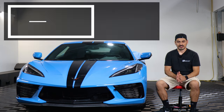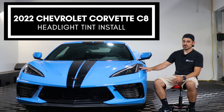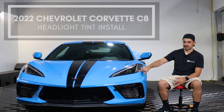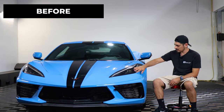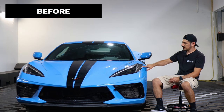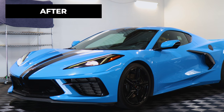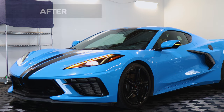Hey everyone, welcome back to another video. In today's video we have the 2022 Chevrolet Corvette C8 and we're going to do the headlight tint installation for this vehicle. This is how it looks before the installation — just your regular factory lens — and this is how it looks after. The tint has PPF properties which means it will protect the lenses from yellowing over time as well as protect it from small scratches or any road debris that might hit the lens.